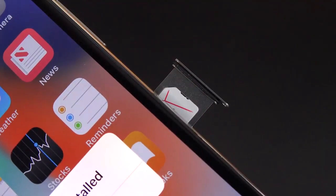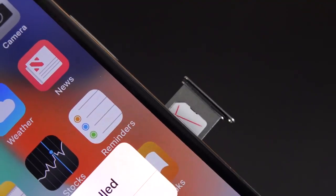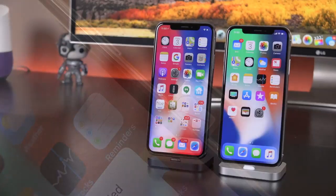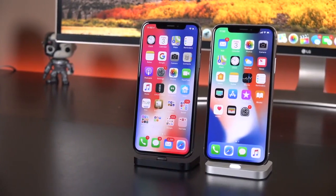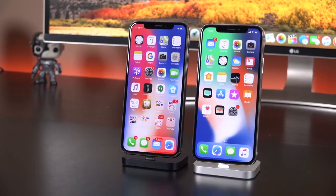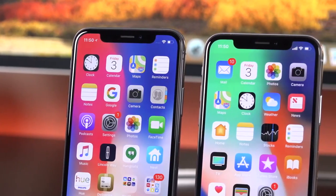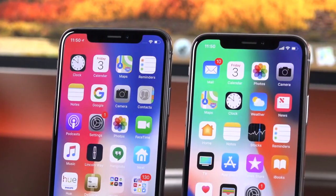If you eject the SIM tray, you'll see there's a water gasket around it. Just like the iPhone 7 and iPhone 8, this is IP67 water resistant. The big news with the iPhone X really comes down to the display and the way they've adapted the interface to make use of it. This is also the first iPhone with an AMOLED display — really big news.